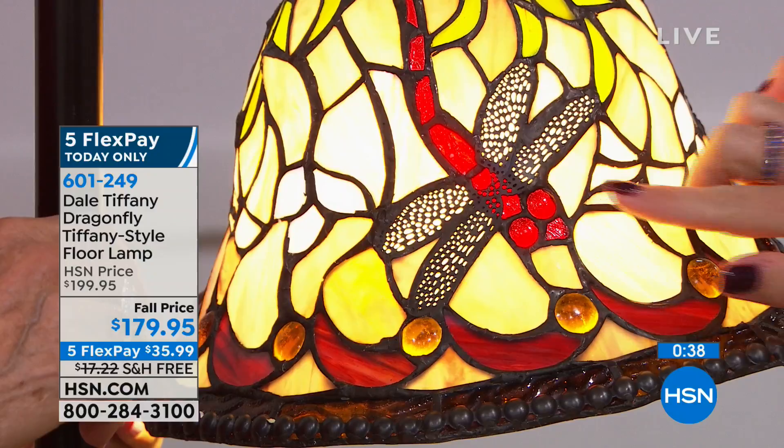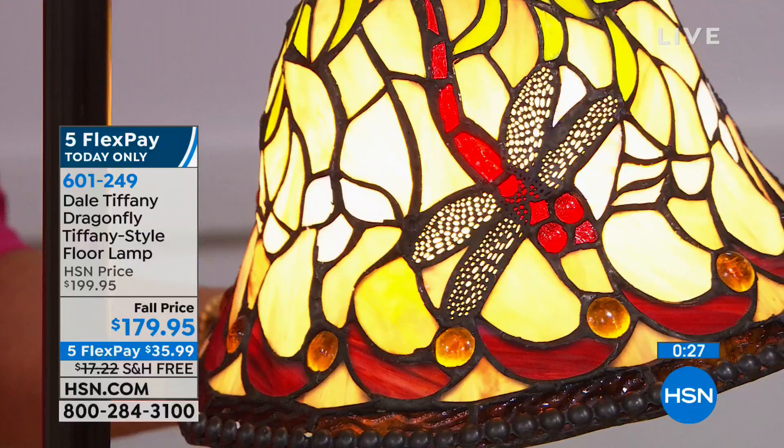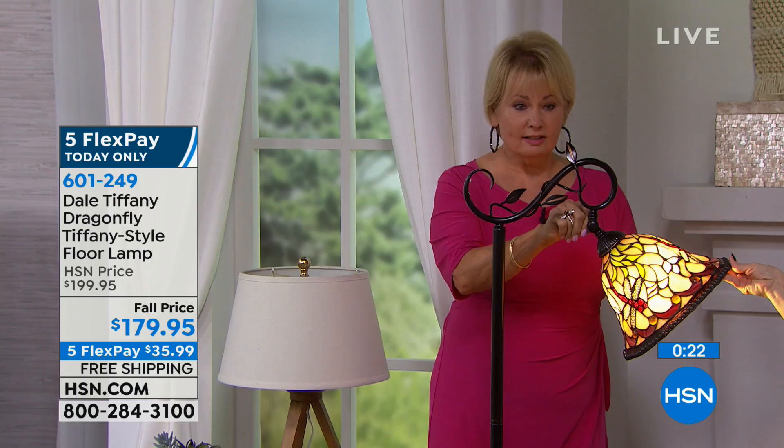There's some adjustability in the shade as well. There's a little toggle on the top of the shade where you can adjust it. So if you're doing any handwork or you're reading, you can put it to any level you want.